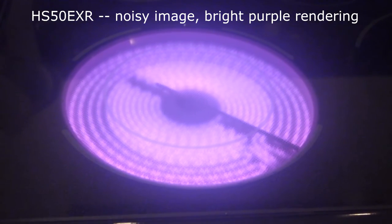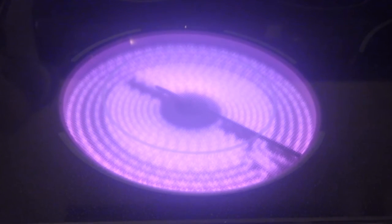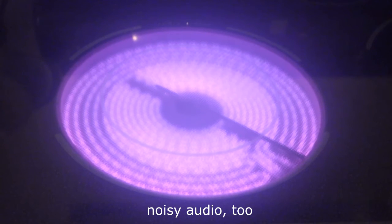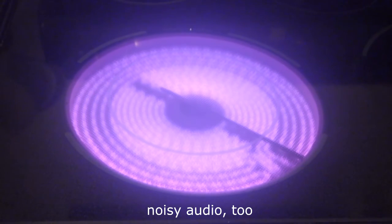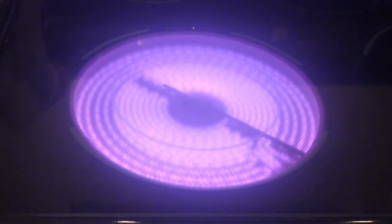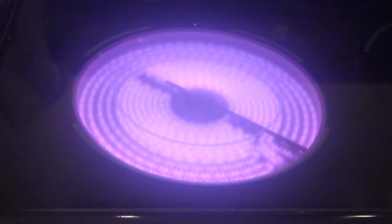The HS50EXR has Purple Heat Syndrome — quite the extreme case. A half-inch sensor does this, and it's no different on this camera.